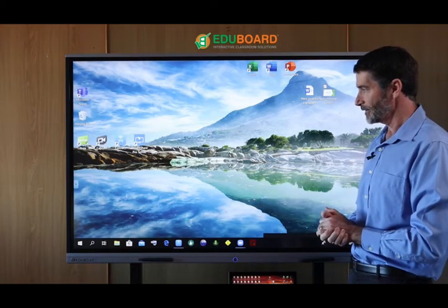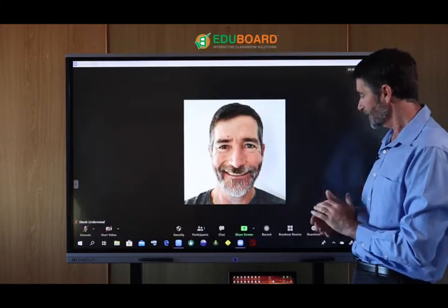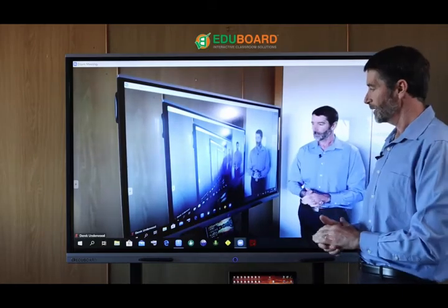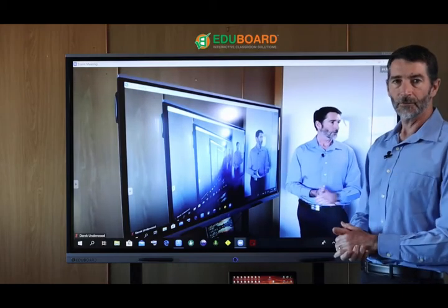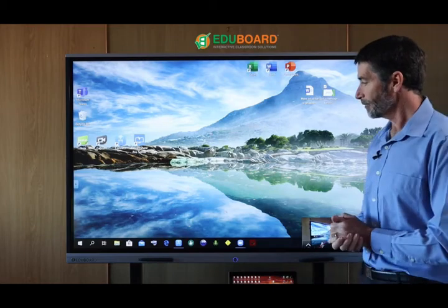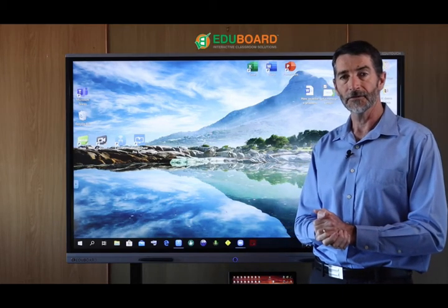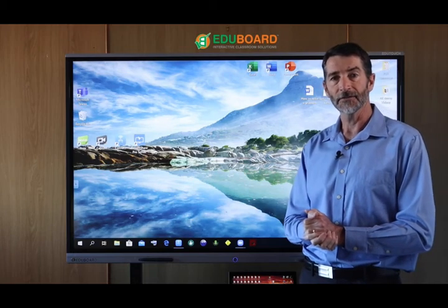In a nutshell, I think that covers the bulk of the basics of the system for you to get a feel of what can be done. If you're doing a video conferencing session, all you need to add is a webcam placed to the side of the panel, and you'll be presenting live to a remote location. It's compatible with Zoom, Microsoft Teams, or Skype for Business — all fully compatible with our system. I hope you've enjoyed the presentation. Please give us a call or visit our website at www.eduboard.co.za and we'll be glad to assist your needs further.